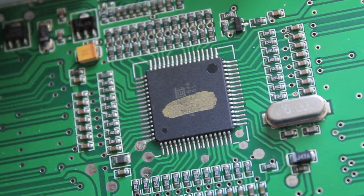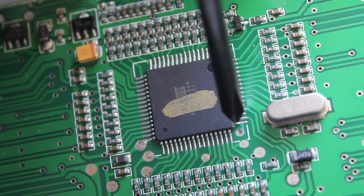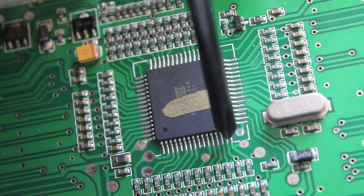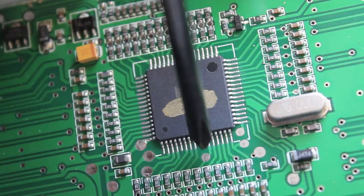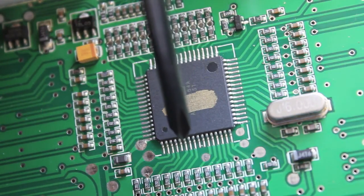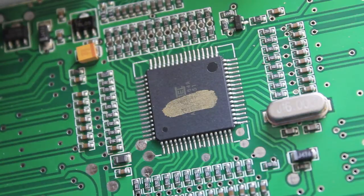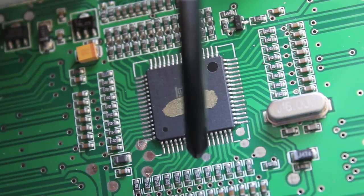Now we're looking at the ATmega chip on the Turnigy 9x. If you notice this little solder pad right here, that's on the 6th pin — if you count from the right: 1, 2, 3, 4, 5, 6 — that pad on the 6th pin means you have a second generation Turnigy 9x. If it's on the 8th pin, which is just 2 over, that means you have the first generation, and you'll need to solder from the Smarty Parts board to the resistor that connects to the 6th pin.